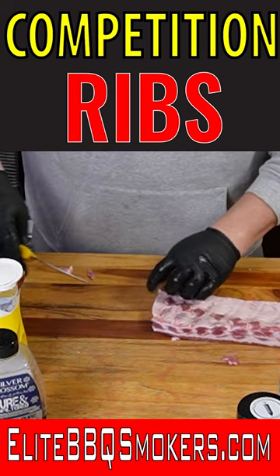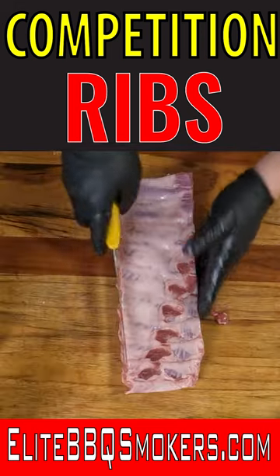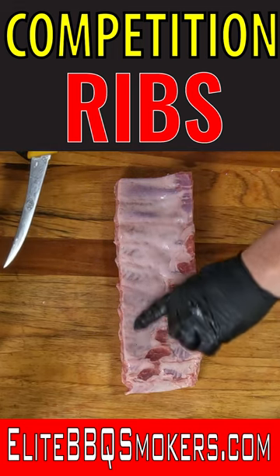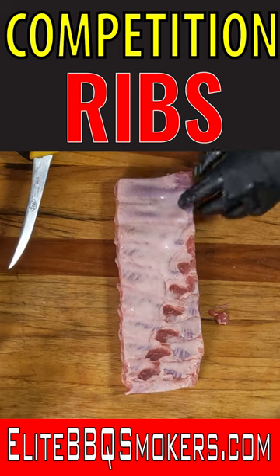I don't want to put a hole in my tinfoil. I'm going to come here and take my knife. What I want to do is take this sinew off, but I'm going to leave a little bit on the edge here and a little bit here to keep blowouts from happening.